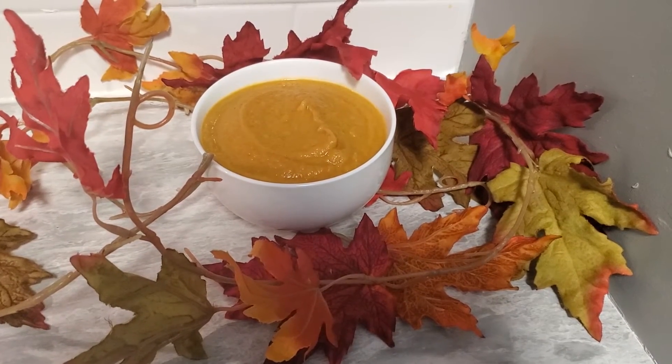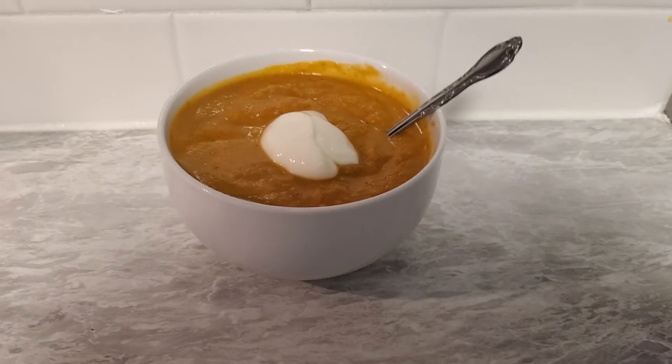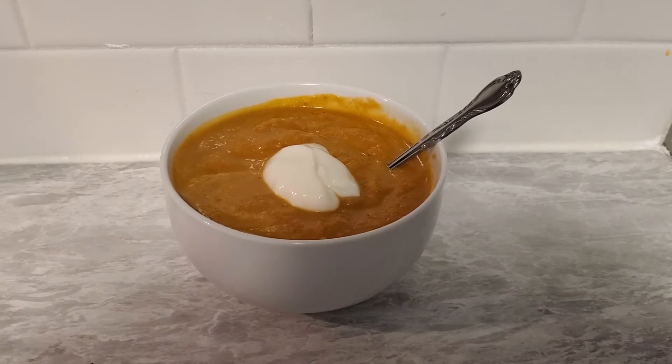And there you have it — a nice pumpkin soup. You can also add sour cream. Personally, I like it a lot better with the sour cream.